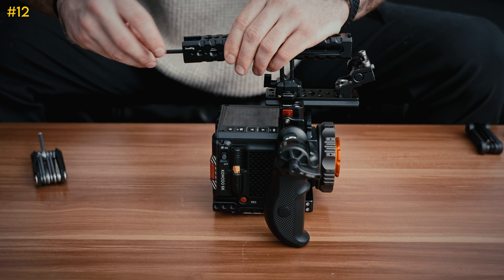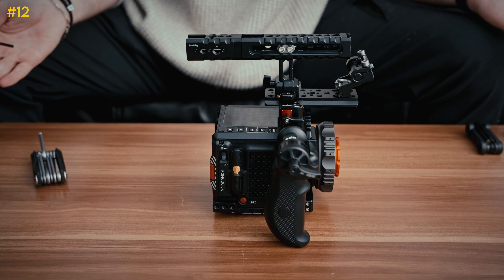And it'll just screw in on the back just like this, and now you've got a long top handle — kind of nice.